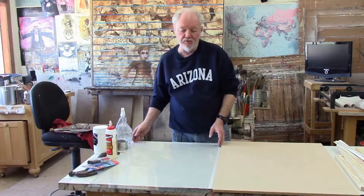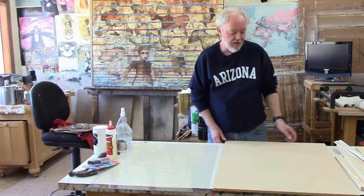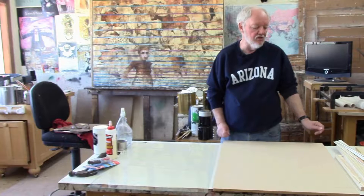Now the materials you'll need to make a palette. First you'll need a sheet of glass like this one. This particular piece of glass came out of a picture frame, so you could use an old sheet of glass from a picture frame or some other source. Or you could have one cut at a lumber yard like Home Depot, Lowe's, or a glass supply place. You'll need a panel, either a plywood panel or a press board panel. This one is about a half inch thick — it should be at least about a half an inch thick.